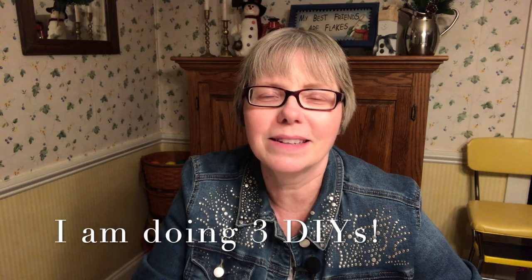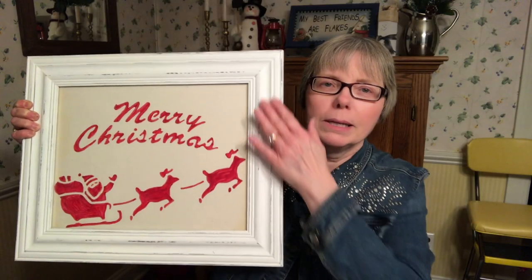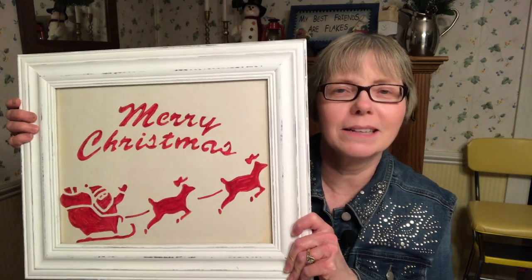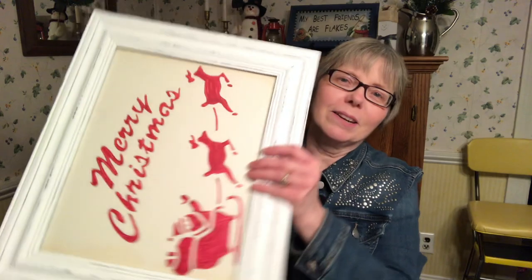I'm going to show you an idea I came up with to make one of my past crafts multi-purpose. Do you remember when I did this craft? You wouldn't believe what this frame looked like before and the picture that was in it. I'll link that below, and let me get started and show you what I'm going to transform it into today.